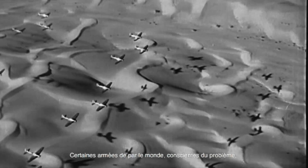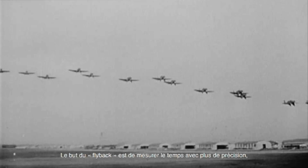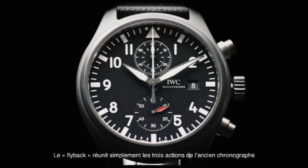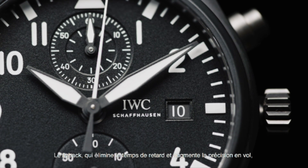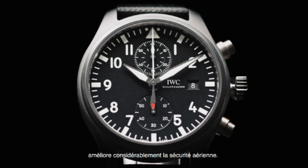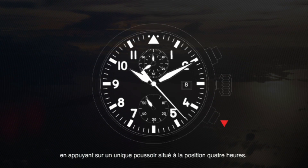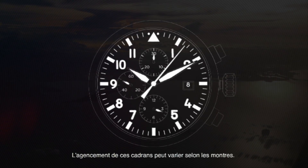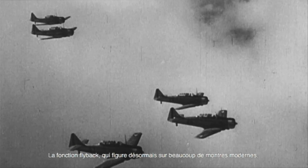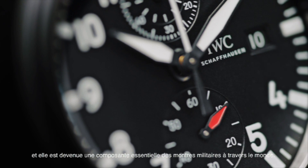Some armies around the world recognized this issue and started using the flyback feature on watches worn by their pilots. The flyback's aim was to measure time more accurately in a less distracting way, thus leaving less room for error. The flyback simply condenses the old three-step chronograph process into one press of a button. By eliminating delay and increasing precision during flight, the flyback improves flight safety immeasurably. In timing mode, with one push of the button at the four o'clock position, it can be reset and restarted instantly. While you may recognize the feature on many contemporary watches, the flyback was created as a tool for pilots and became a key component on military watches around the world.